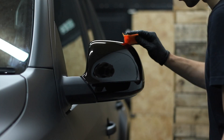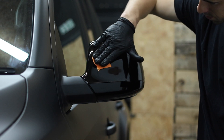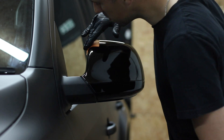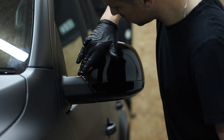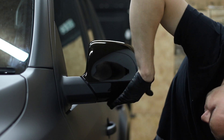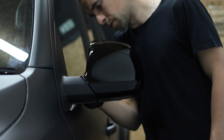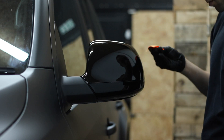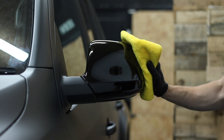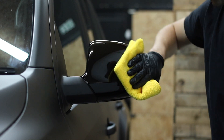The wing mirrors and side seals were actually painted gloss black and were quite heavily scuffed and scratched. So I compounded them prior to any coating work. However, because they're gloss, they had a base layer of Crystal Serum Light, which was then topped with the EXO as a top coat. It's a gloss-enhancing coating that really does pop, so for the gloss areas it was a must.